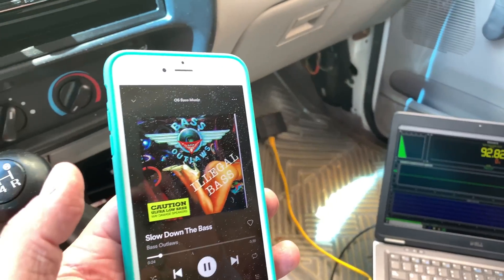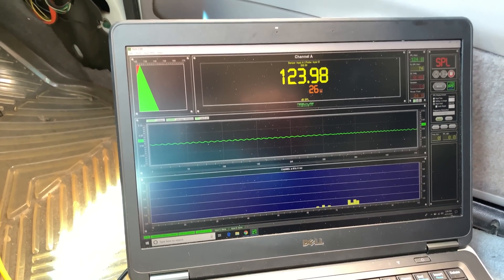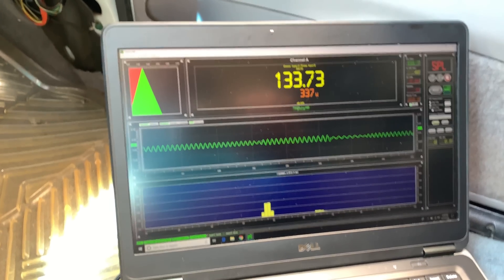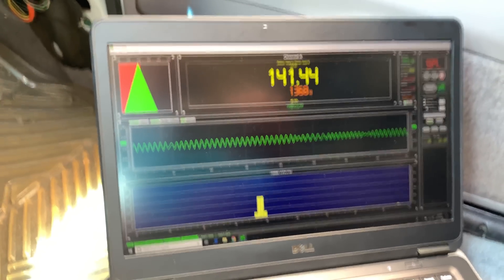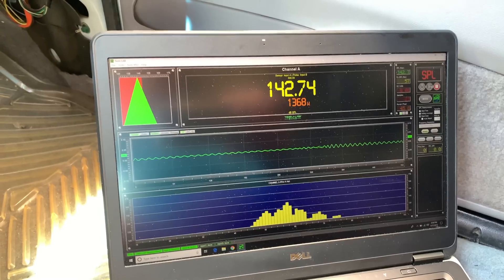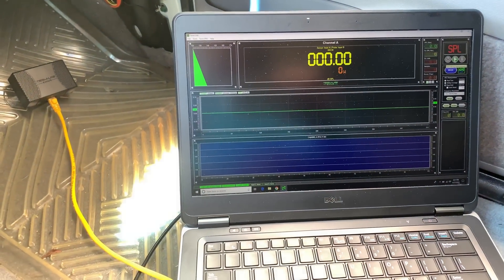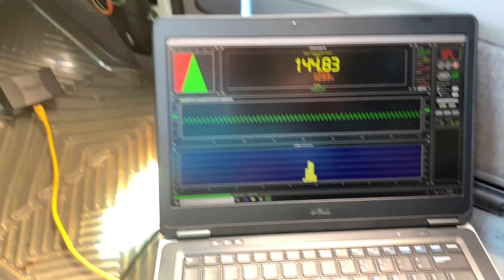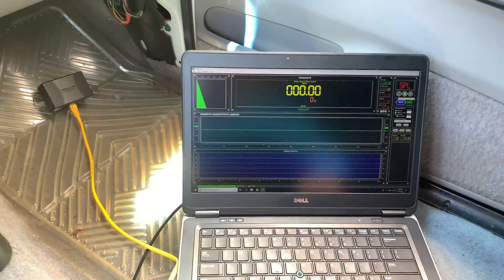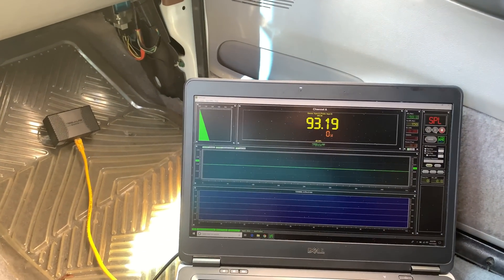Brand X, let's see how it does. I've got the Term Lab hooked up, sensor down there in the kick. Go ahead and start up the meter. We're going to play some music — this is how we like to roll, slow down the bass. Let's try it out and see what we get. Alright, I've got the Brand X on the 412s. We're going to try a 57Hz burp with the Term Lab — let's open the driver's door and try this 57Hz burp again.